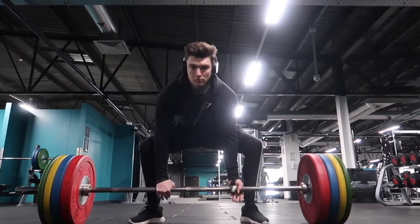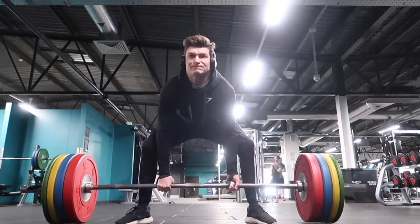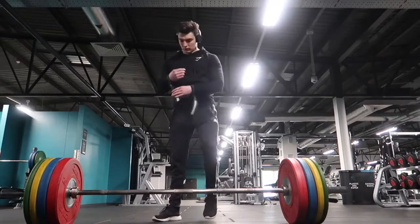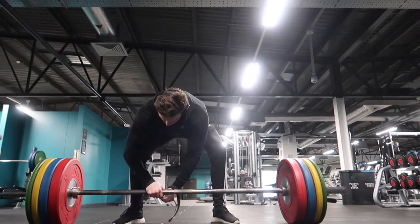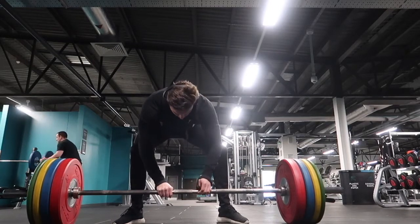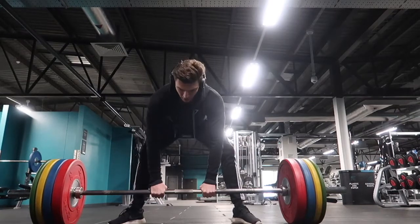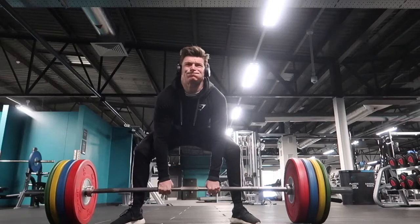Now this is my first attempt at 170 kilos using lifting straps, but I'm still going over-and-under grip, which ends up messing me up a little bit — grip strength goes and I'm absolutely fuming. So I give it a couple of minutes rest and try again. On the second attempt I take more time getting my position sorted, make sure the lifting straps are perfectly placed, and drive up a lot more with my legs. My technique is still a little off but I managed to get it up — that's a new PB for me, so I'll take that.